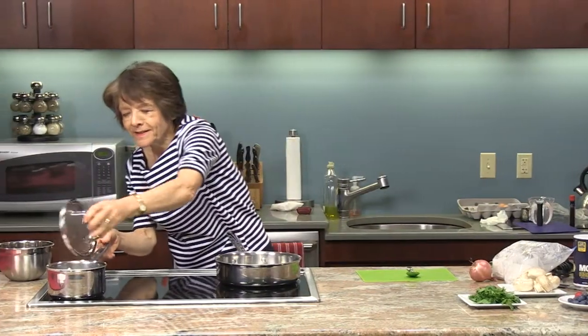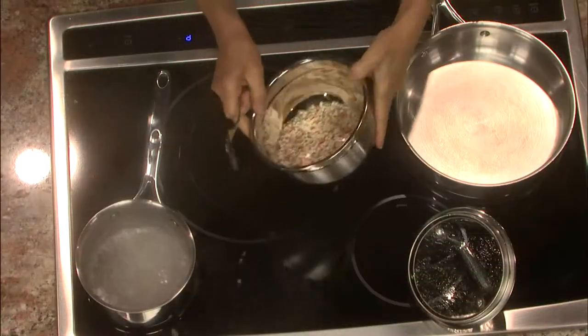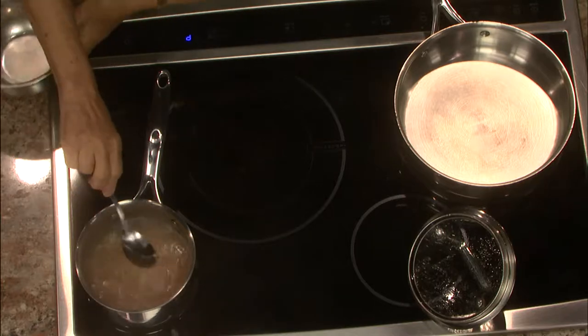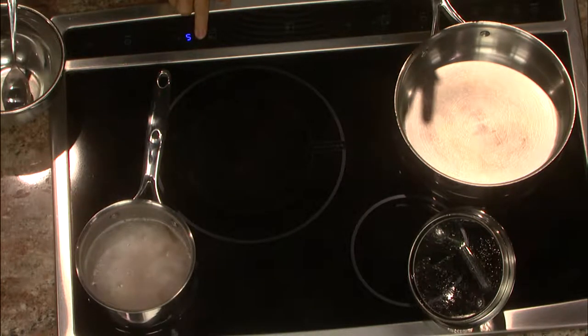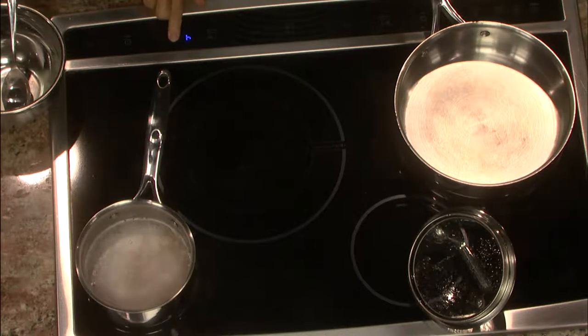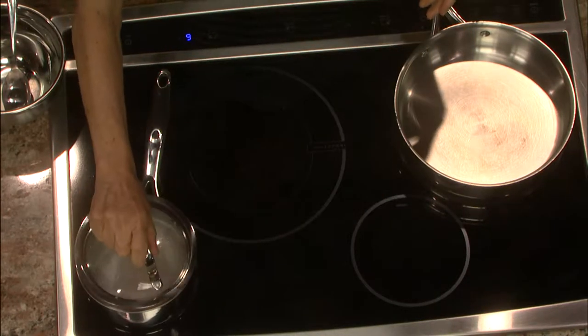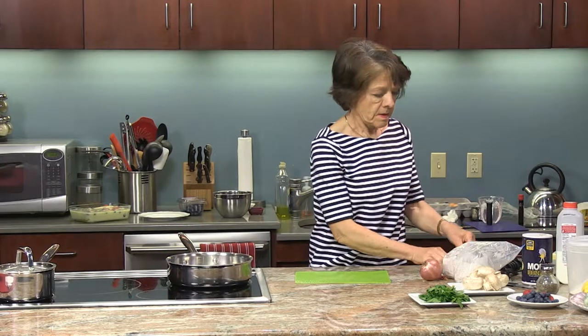The water is boiling, so I'm going to add my couscous — I have a cup. I'm going to lower the heat and let it simmer for about ten minutes until all the water is absorbed. Now I'm going to start working on my chicken, which is the main star of the menu today.